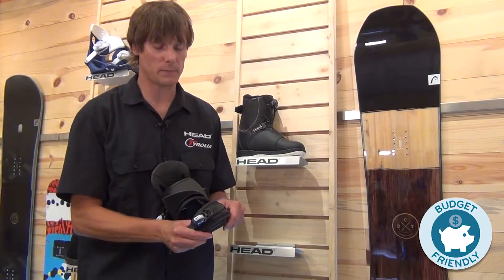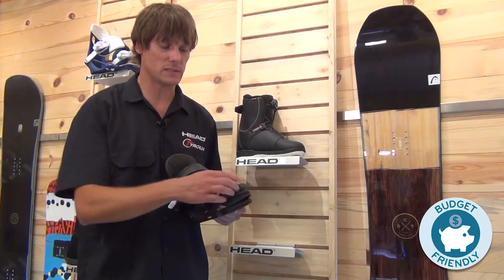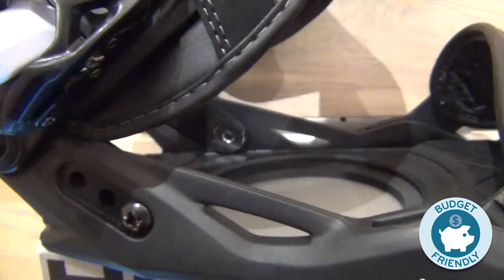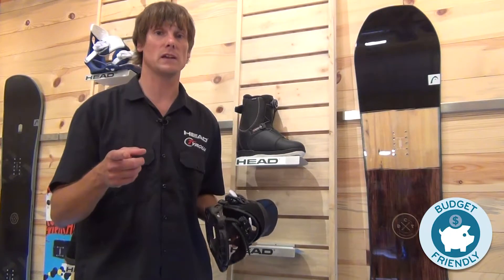It also has a great toe cap strap that you can use as a toe cap or a traditional strap. Super soft straps, quick ratchet systems — super smooth binding. Check it out, it's the P Junior. It matches up great with our Rowdy Junior head snowboard. Check it out at an authorized dealer near you, and I'll see you shredding on the mountain.